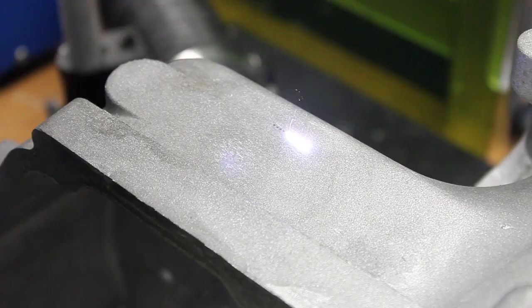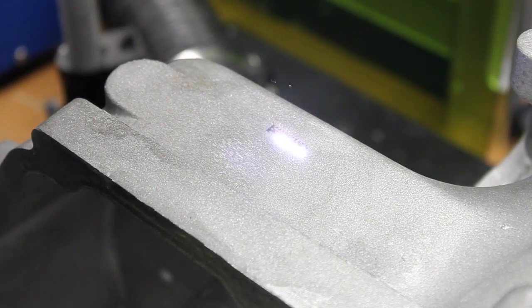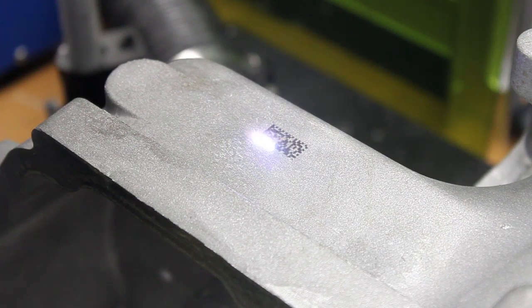Our lasers are all air cooled and they run off a 110. We looked at making our machines CE, UL, and CSA compliant.